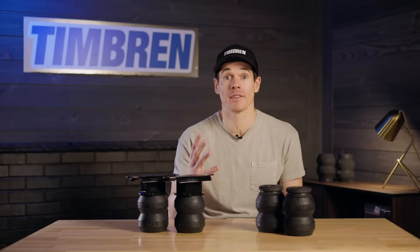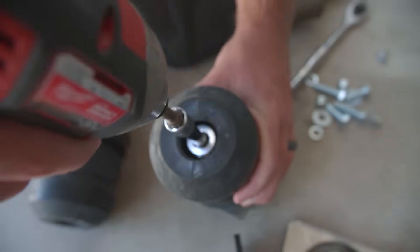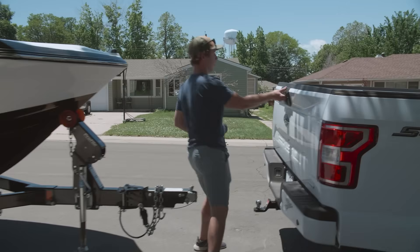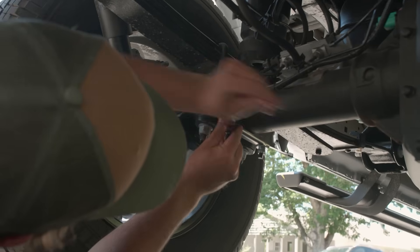The last thing that you should know about these kits is that these are a DIY solution. That means that you can install this in your driveway with tools that you already have laying around the house. You can go from install to haul in less than 30 minutes. And each one of these products comes with a 100-day money-back guarantee and a lifetime warranty. Head on over to Timbren.com and transform the way your vehicle tows and hauls right now.